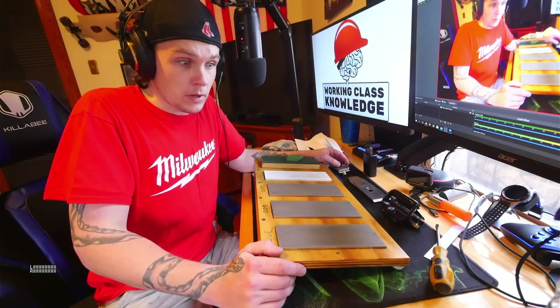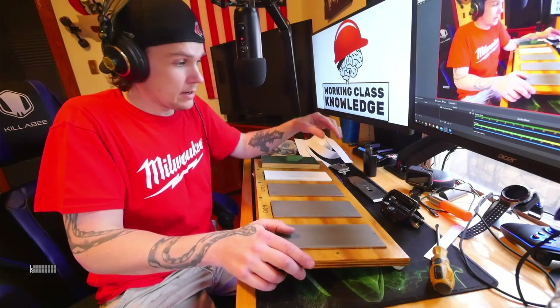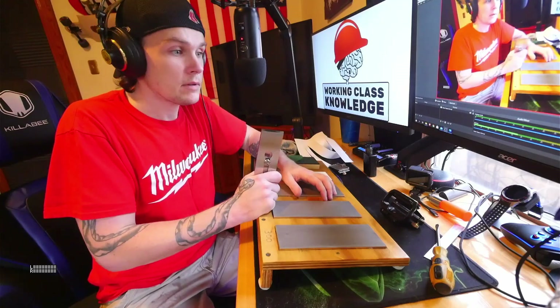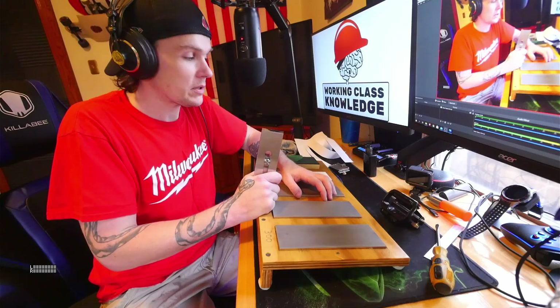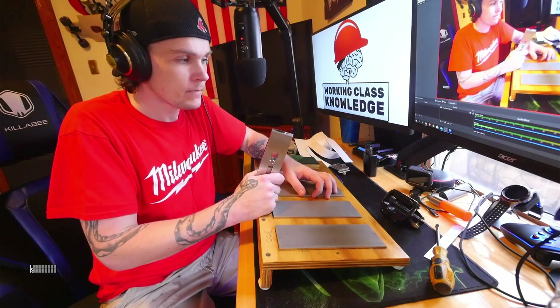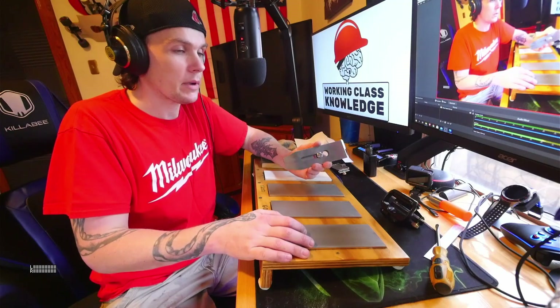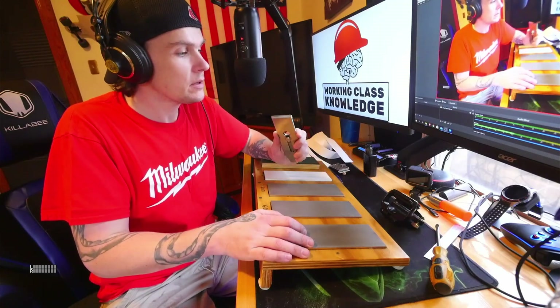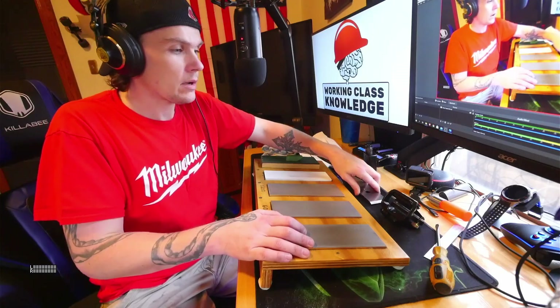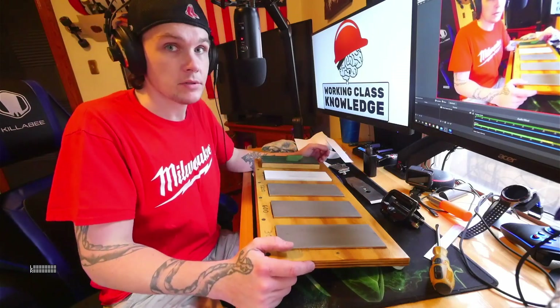I hope that was helpful — you saw the planes and now you know how to sharpen the blades. We'll go over the Tormek sometime; that's a nice machine but it's really expensive. If you're taking out nails all the time, though, the manual process takes too long, so you'll want a Tormek. I hope that was helpful, and I'll see you guys on the next one. Thanks.